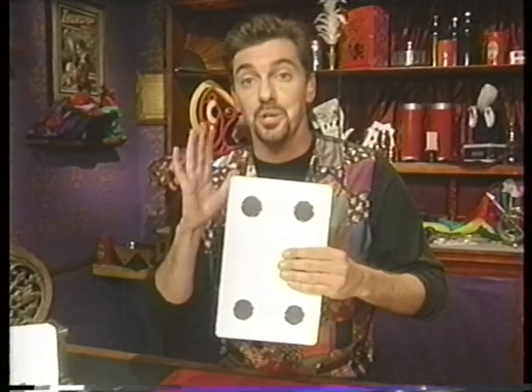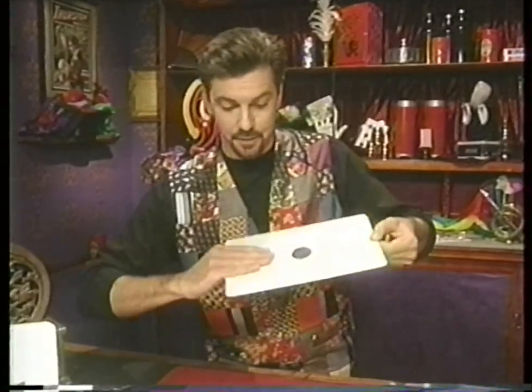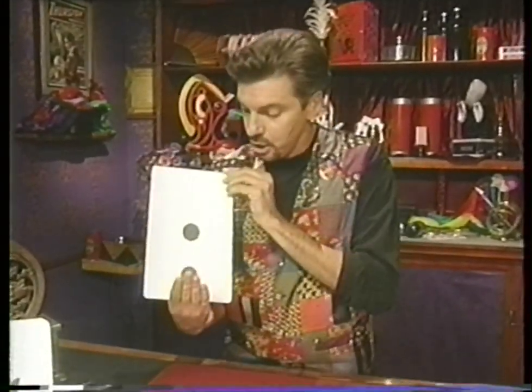A little less confusing when you know how this is done. There are actually five dots on this side and only two dots on this side. The first time you show your friends this card, you cover the bottom spot with your fingers just like this. It looks like there is just one dot in the middle of the card.